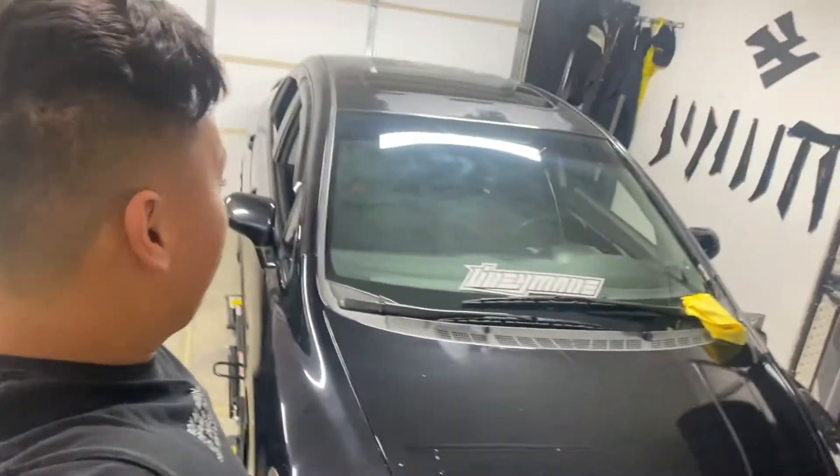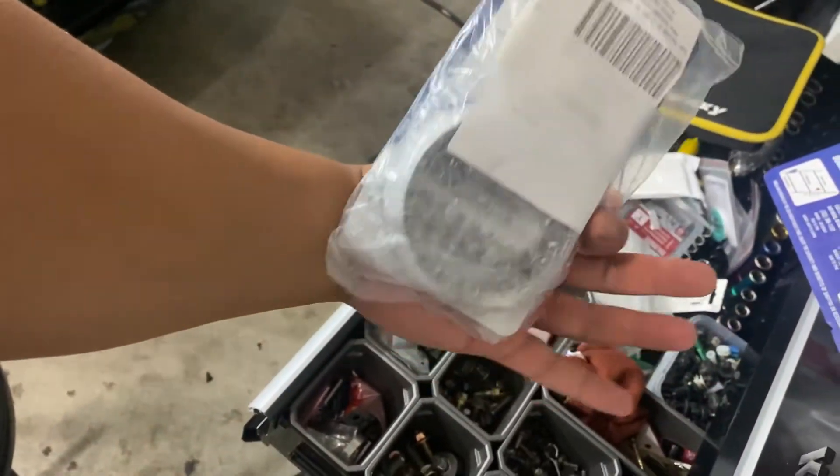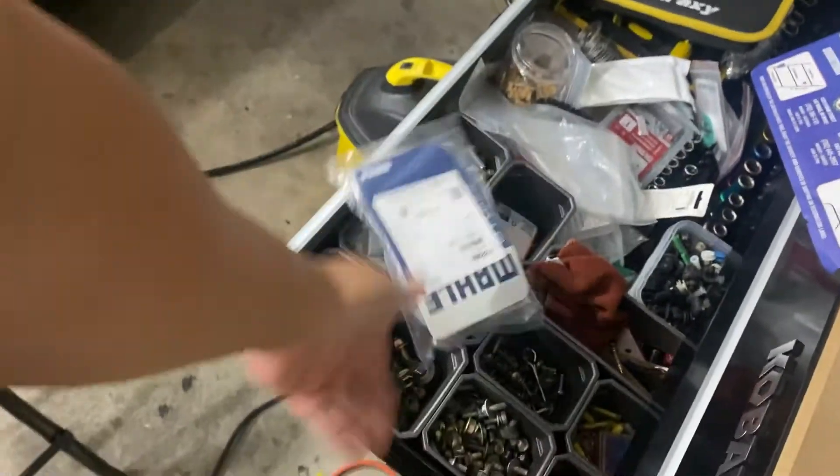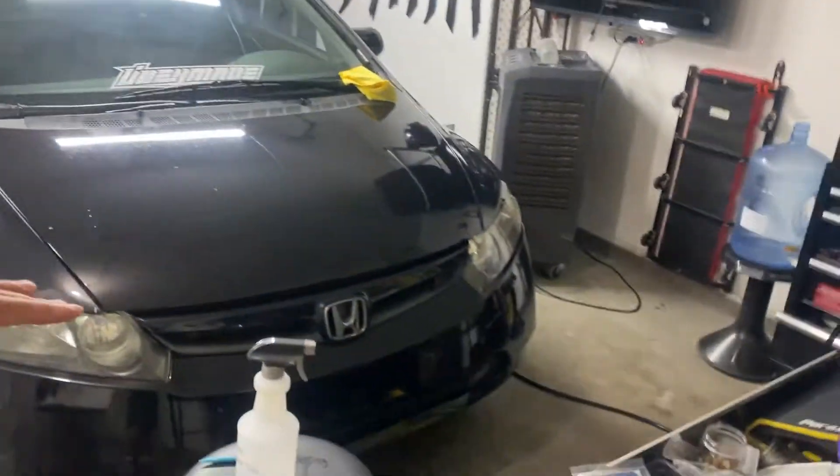Hey, what's up guys, welcome back to the channel, welcome back to Bounty Garage. Today we're going to be doing more on the civic build and we're going to fix the exhaust leak. My brother came through yesterday and picked up the missing donut gasket from the header to the mid pipe or cat. We're going to fix the exhaust leak — it's causing it to sound so ugly. Subscribe if you haven't yet, let's get started.